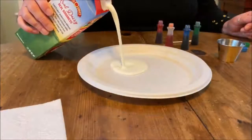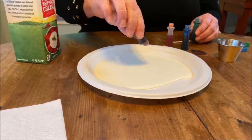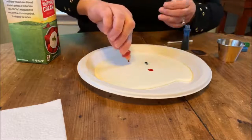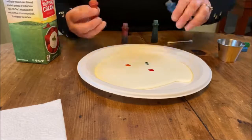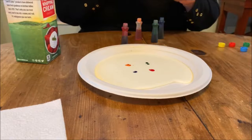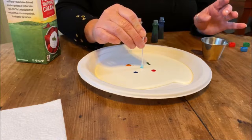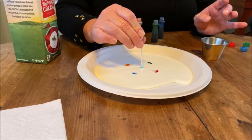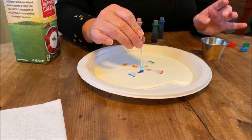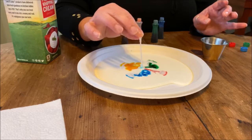Let's try it now with some heavy whipping cream — a lot more fat in this one, so let's see how it reacts. I'm going to put our drops of food coloring again, just like we did before. You can also do them on the outside of the plate if you prefer. It looks a little different already, doesn't it? So let's take our soap now and see what our heavy whipping cream does. Super slow — can you see it's moving? It is moving, just in super slow motion. This is so much thicker and has so much more fat in it that it's reacting in a different way.